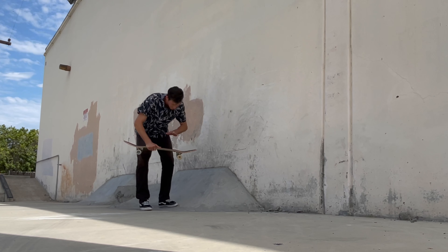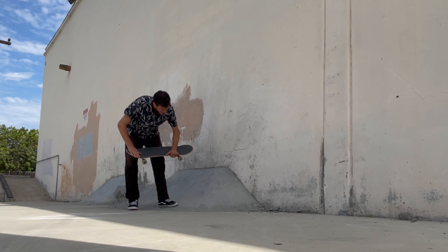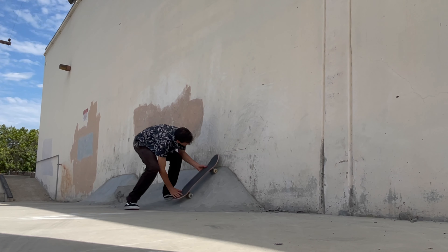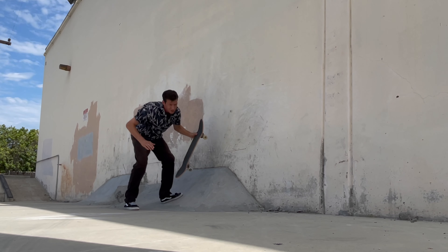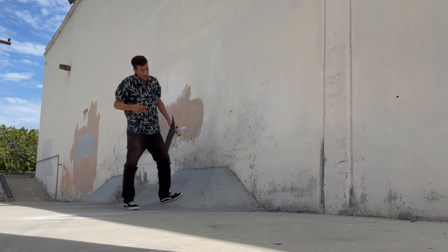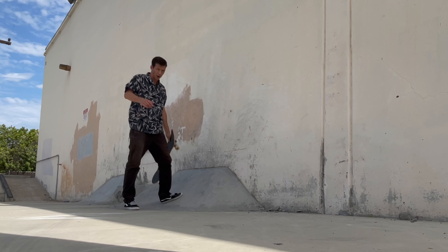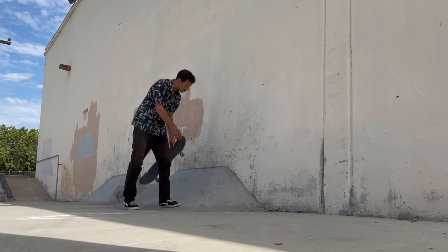When doing wall rides, you want one foot at the bolts or right under the front bolts, and the other one on the tail. You're gonna go fast and you're gonna want to ramp the board onto the wall — you shoot your body weight up, but you kind of stay light in your upper half and guide your board to keep riding. To start with our wall rides, we're going to hit some wall rides right here.